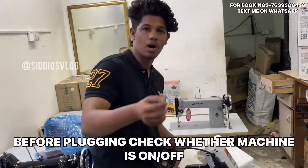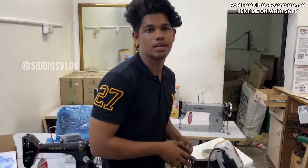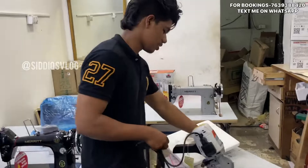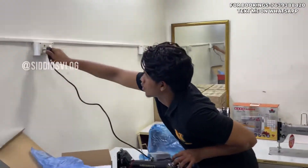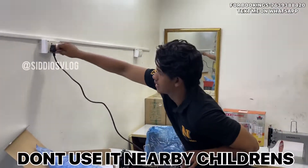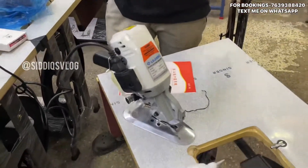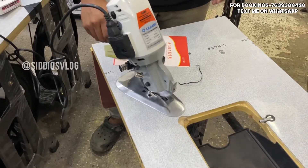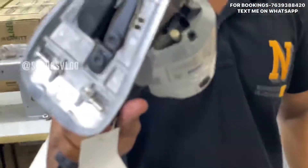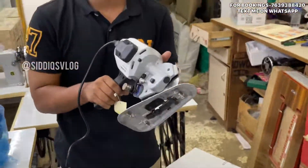Let's see how the machine runs. The machine is running. Use the machine carefully. There is much noise. The machine is a very dangerous machine.